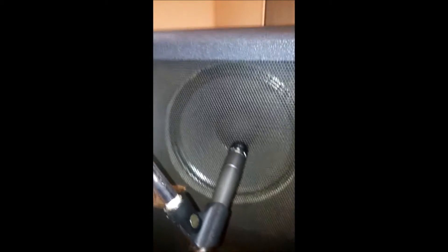Hey guys, it's my SM57 micing up this Blue Voodoo cab — what I believe to be a Blue Voodoo cab. It's going along with my Blue Voodoo head, which I'm selling for $400.